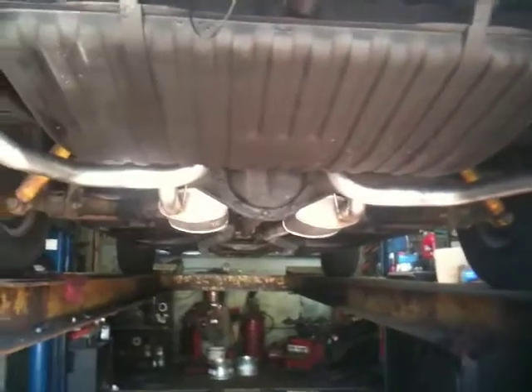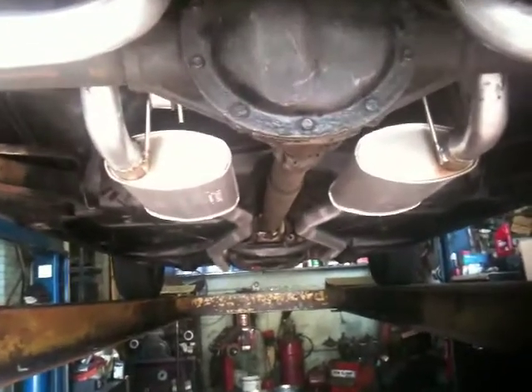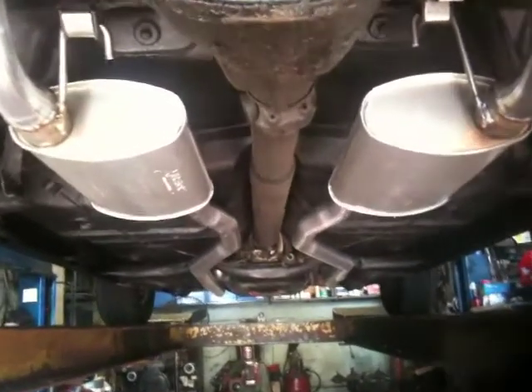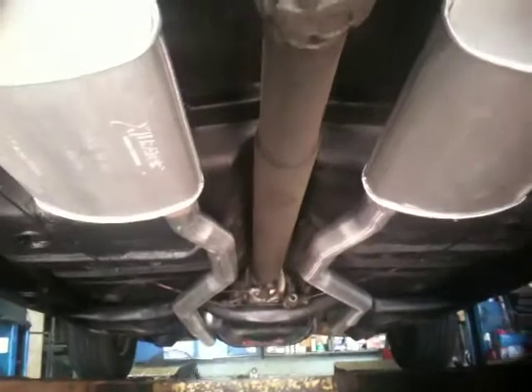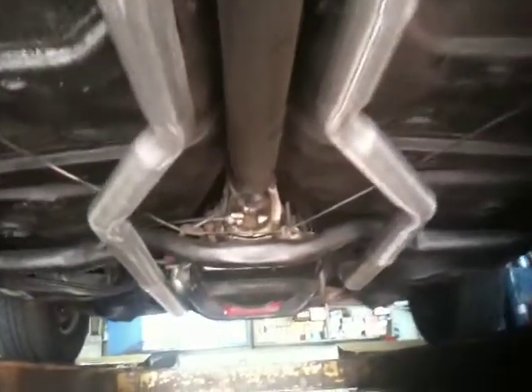Here we have the car now in the mechanical shop on the other side. You'll take notice of how nice those H-pipes run down the center of the vehicle on the floor pan — the clearance, the symmetry of everything runs very nice, neat, and clean, right along the engine pipe, right up to the top.